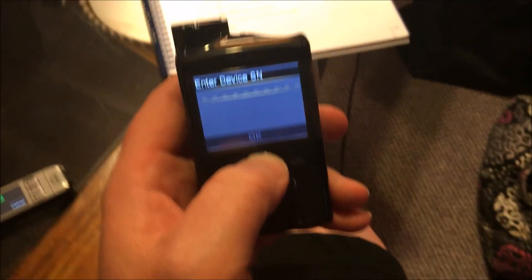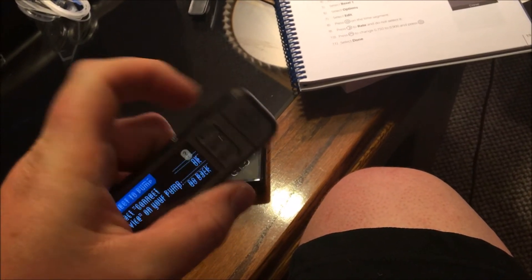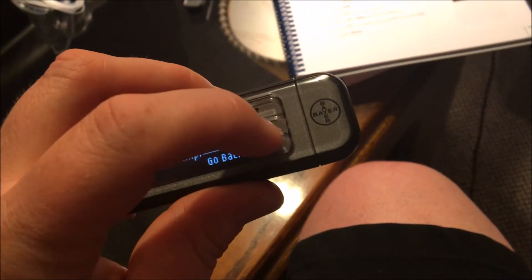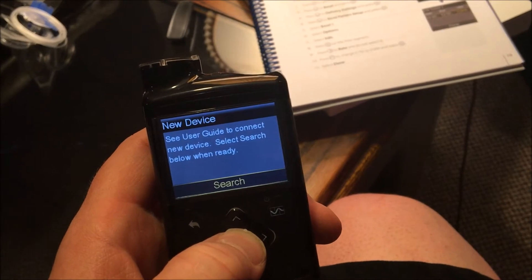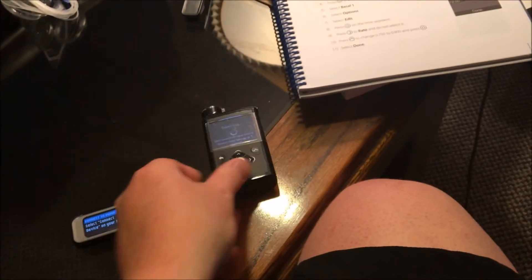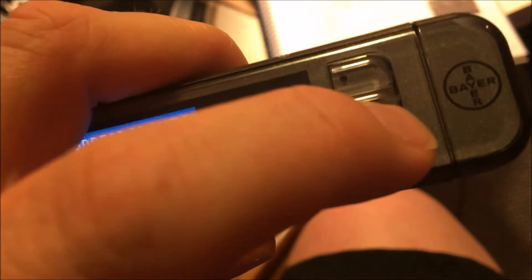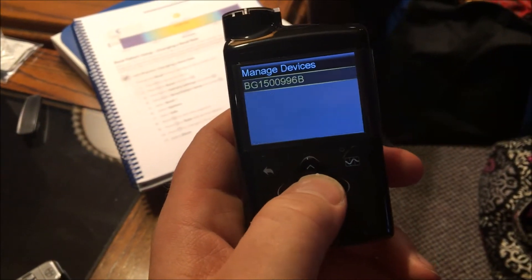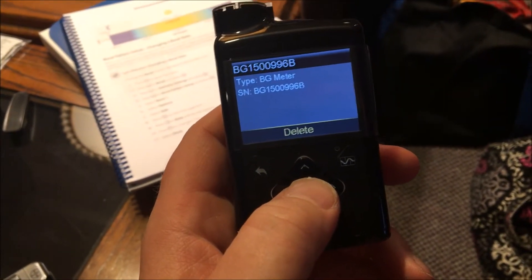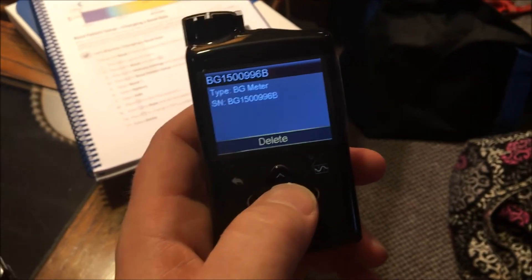On the meter it asks: do you want to connect to a MiniMed pump? I'm going to click OK. Select connect device on your pump — we'll do that. We'll go back to manual connect, hit OK, and we already have the number in. So we'll hit search — now they're both searching. It's in there! I got it to work that time. My camera died on my phone so it didn't capture the successful confirmation screen, but that's all you missed. It looks like we're good now.